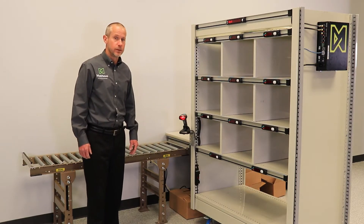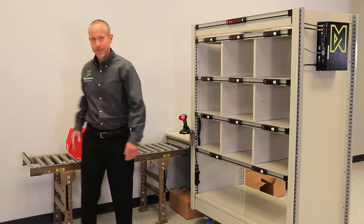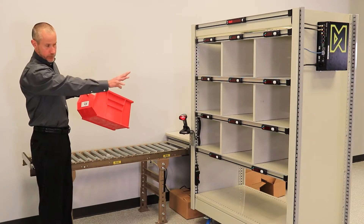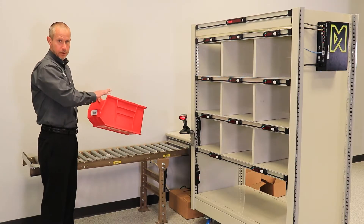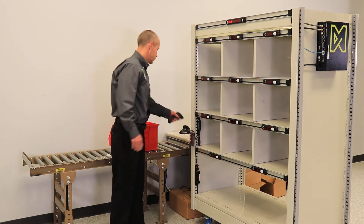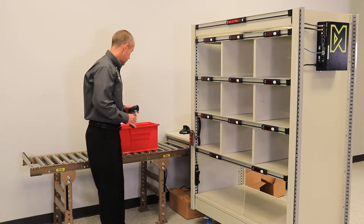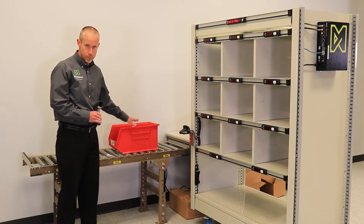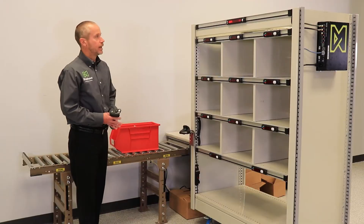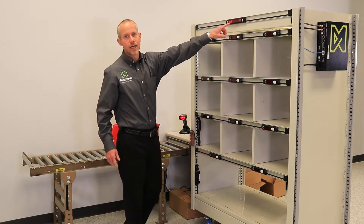Let's put some orders. First thing we're going to do is get a batch — here it comes now. This batch contains multiple orders that will be sorted into this put wall; these were picked prior. The first thing I will do is log in to my put-to-light workstation by scanning my employee barcode — it welcomes me. Then I identify the pre-picked batch of orders to the LP Put application. Now that it's been identified, it tells me which batch I'm working on and how many items I have to put.